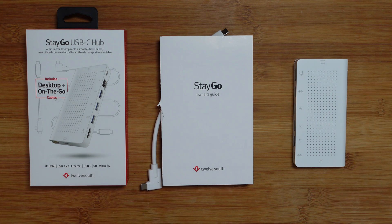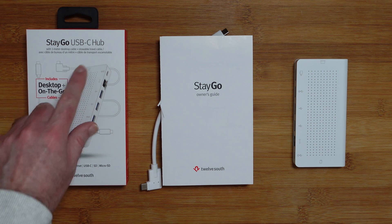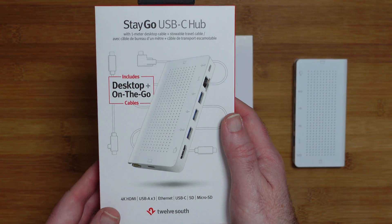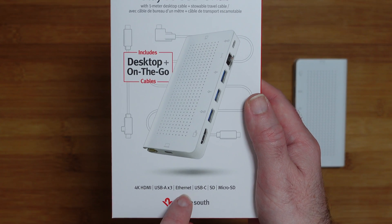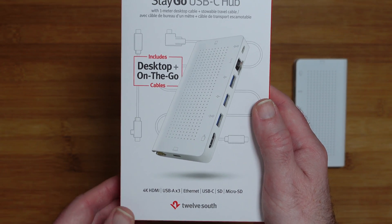So let's take a closer look. As I mentioned, this is the 12 South Stego — it's a USB-C hub. It's got a one metre desktop cable and also a travel cable included, and it supports 4K HDMI. We've also got three USB-A ports, ethernet, USB-C, and a memory card reader as well.